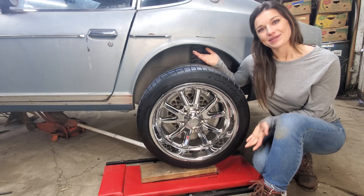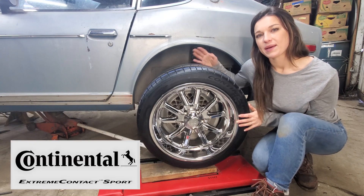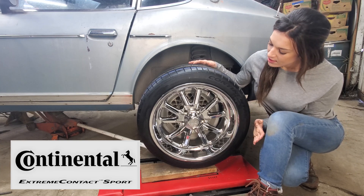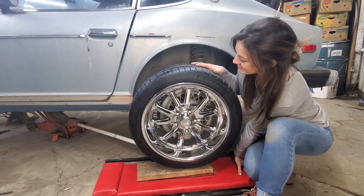But when the opportunity presents itself, we had to go shopping. We went with the Extreme Contact — recommended by Emily and Aaron and by a lot of other people. It's a good all-around starter tire for us. We also went with 17-inch US mats, but we have one little problem.